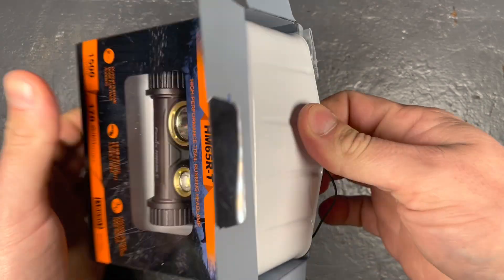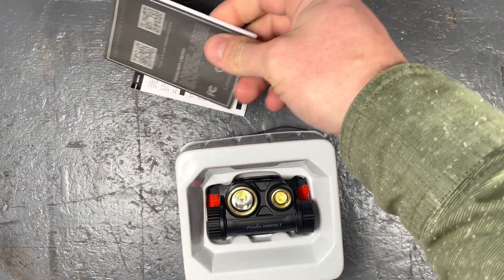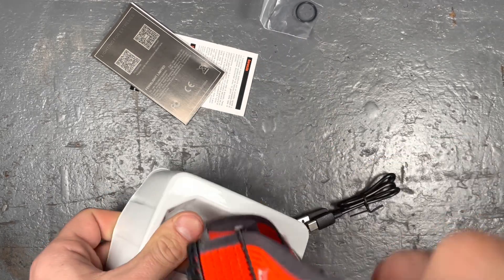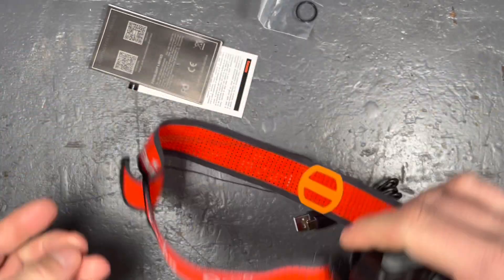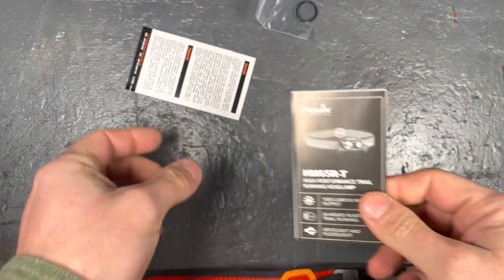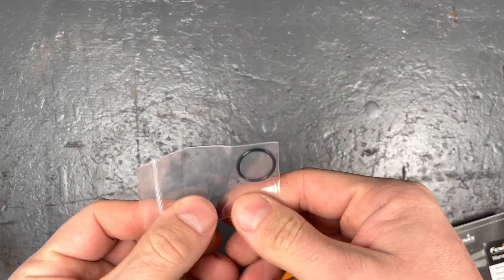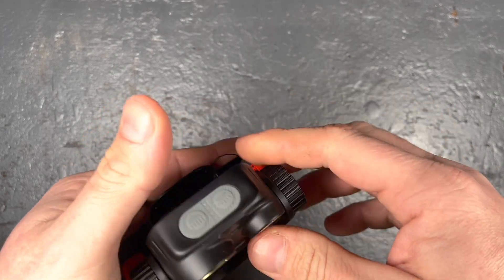Let's get the light out of the box. There's a little bit more plastic here — I think Fenix can really change the game in future products by using recycled packaging to produce less plastic waste. So we have the light, a little USB-C cable branded with Fenix, the manual in different languages, the warranty cards, and one spare O-ring.